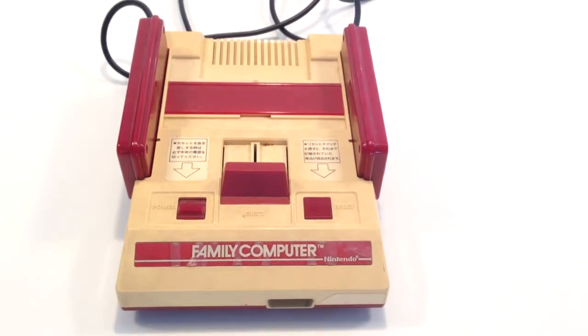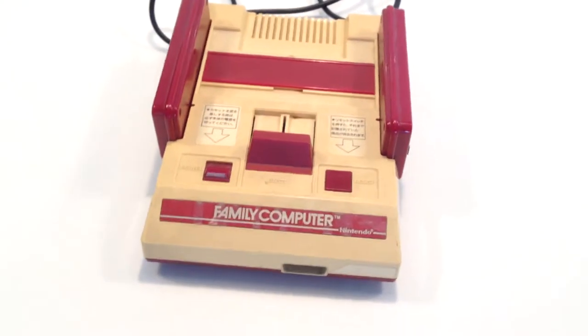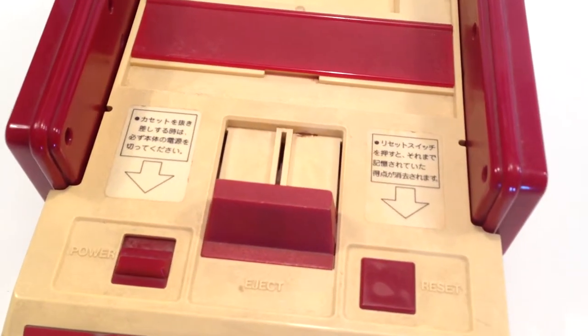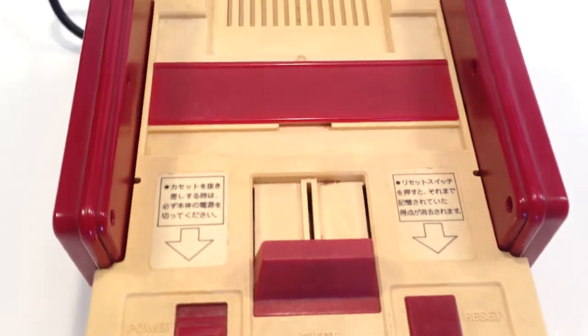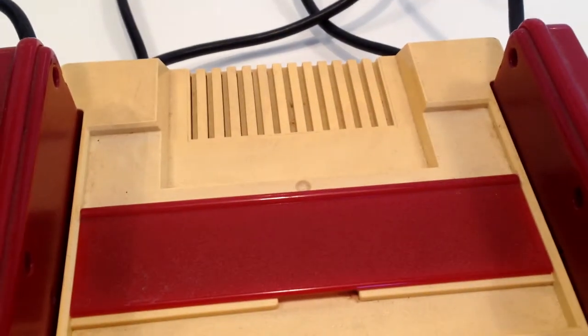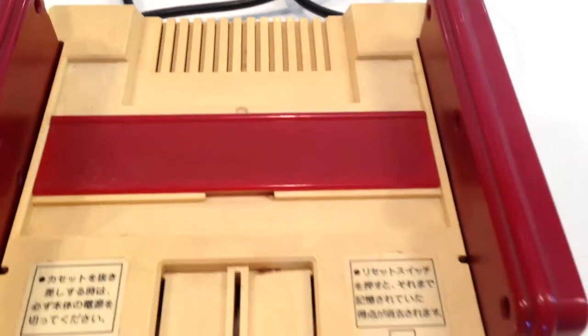Hello, in this video I'm going to be restoring this Nintendo Famicom system. As you can see here, it's very dirty, very yellow, and it also came to me untested. So before I do any cleaning or de-yellowing, I'm going to test the system and make sure it actually works.